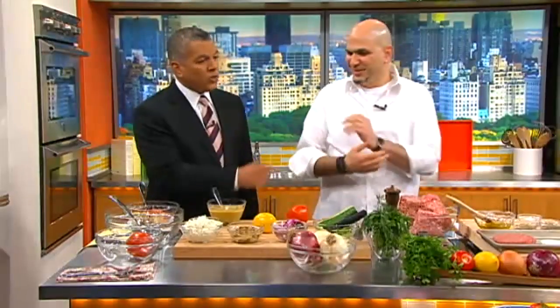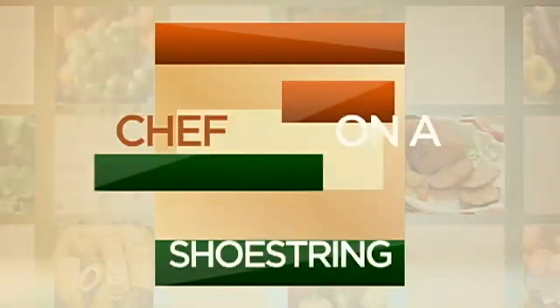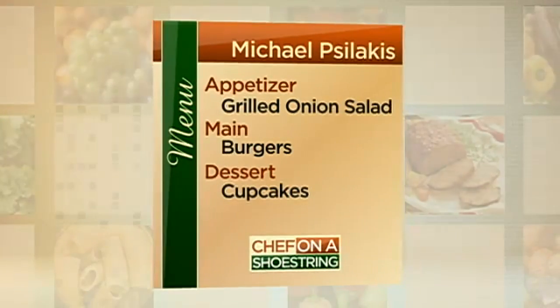Good morning, Mike. Gabriel, good morning to you as well. He's been working hard over there. What's the menu today? So we have a real simple menu: a great salad with some tomato and grilled onions, a lamb burger — got to represent Greece a little bit — and then Gabriel's going to help us make some cupcakes. Sounds great. Let's get started.